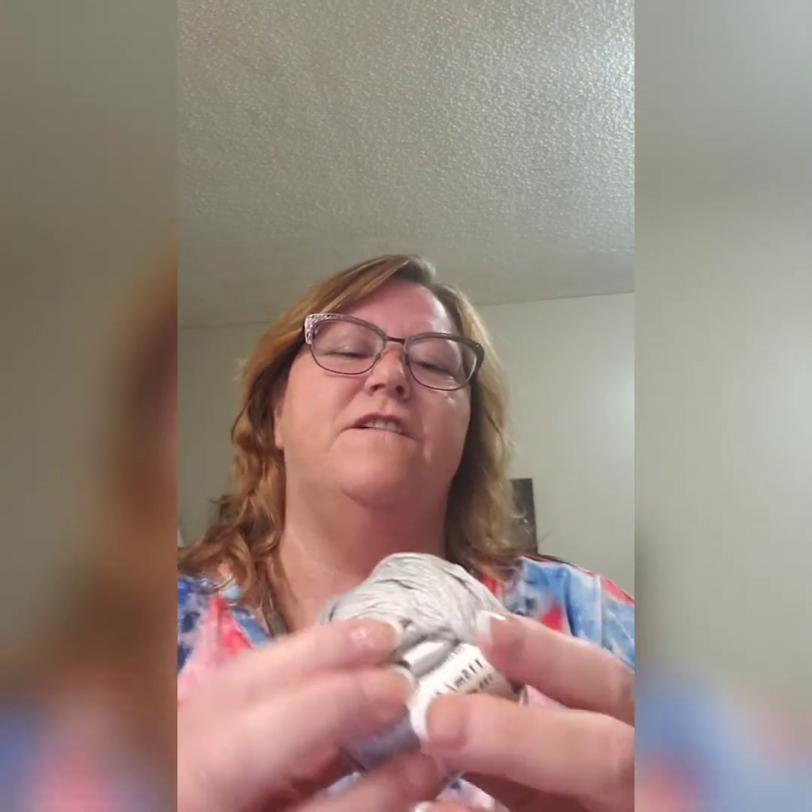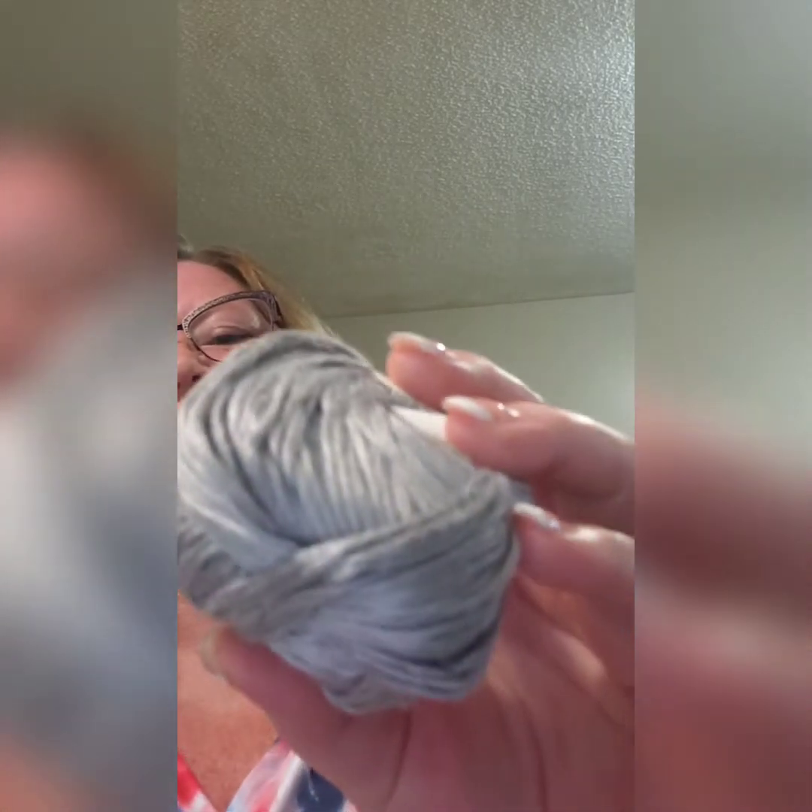I also got some Lamia bamboo — I love bamboo, it's so soft. It has 125 yards per ball. I can't quite read the color name, but it's a silvery color and it's really pretty.